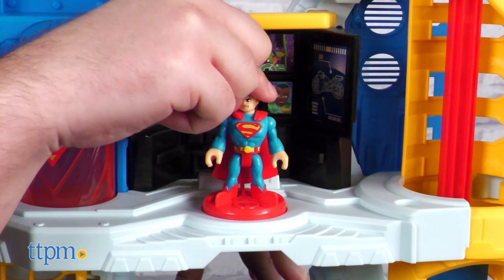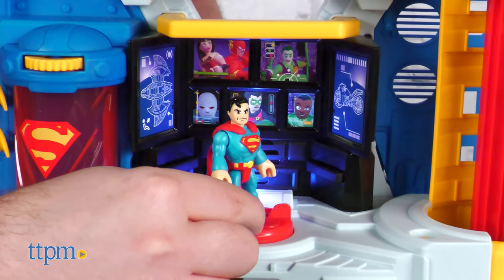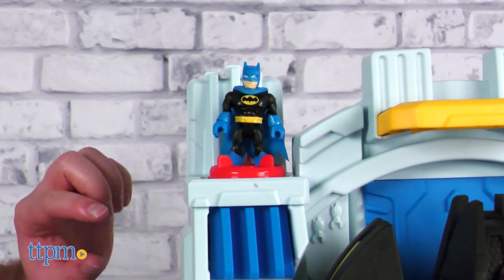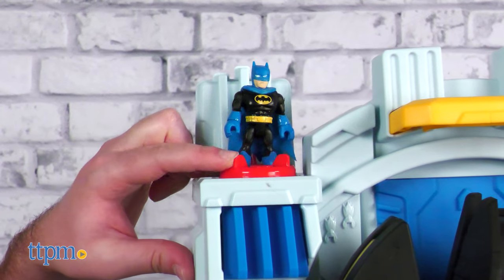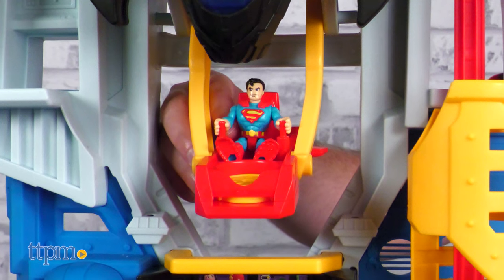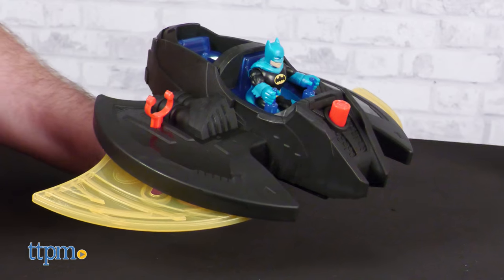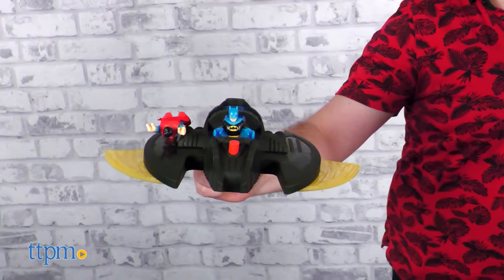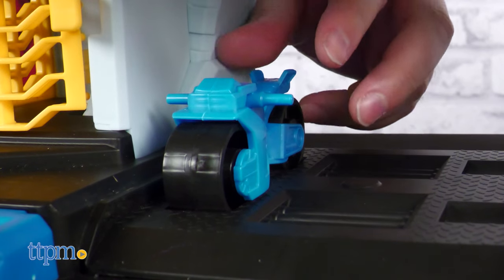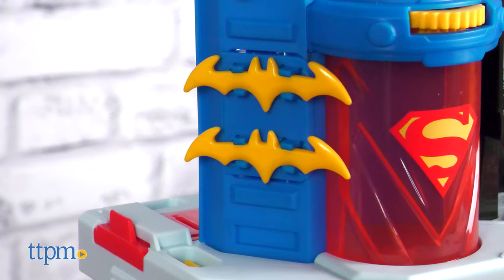Plug Batman or Superman into the platform at the back computer to activate lights and sounds. There's another platform at the top floor which activates the coolest feature of all — twist to deploy the bat plane and reveal a hidden disk launcher. The bat plane has deployable translucent yellow wings as well as two seats, plus a posing clip on one of the wings in case Superman just prefers to fly. You also get a rolling bat cycle that Batman can ride, plus two batarangs just for good measure.